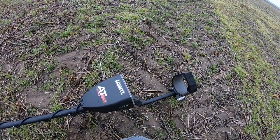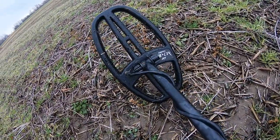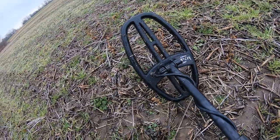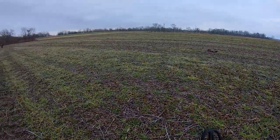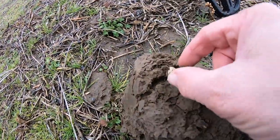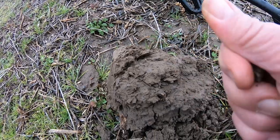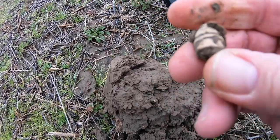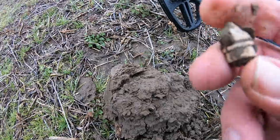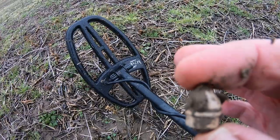I'm hunting with the AT Max today, and I've got a new weapon on here — it is the Viper coil for the AT. I'm hunting out here on this old plantation. Here's one of my first signals right here. Look what's peeking out of the mud — a little bitty Civil War bullet. How cool is that? Right there with my Viper AT.